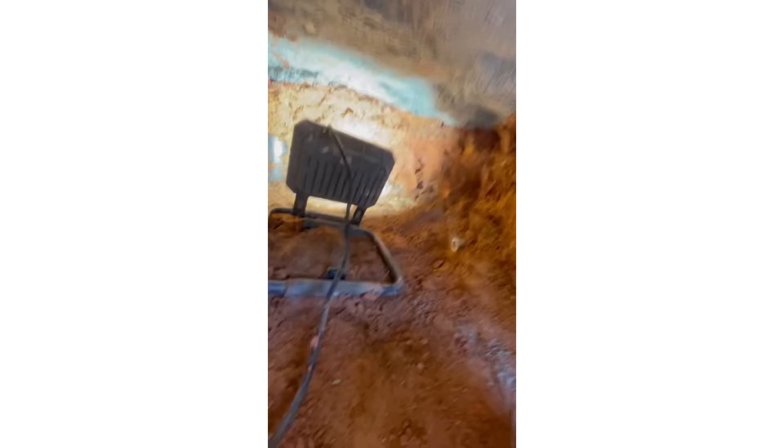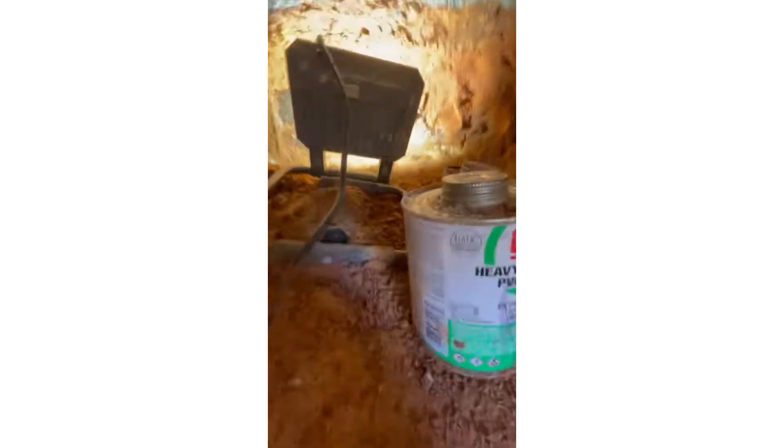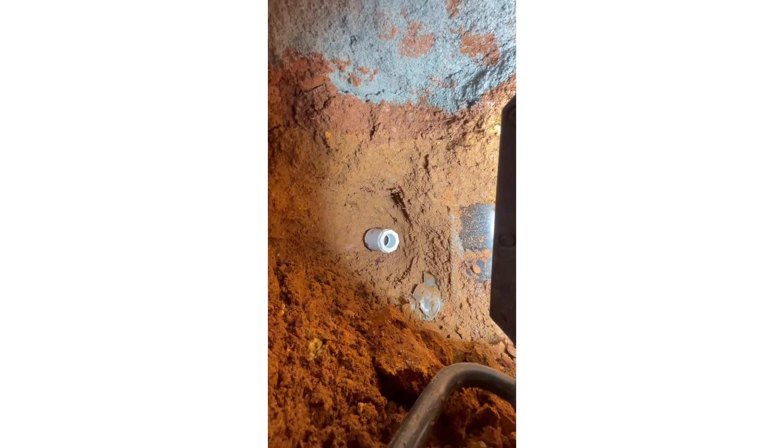It's kind of sketchy being in this hole, but it is what it is. Getting back inside to make it work. I think what happened is they broke that pipe somehow, and I already hooked up the adapter — the reducer — for the one inch pipe.